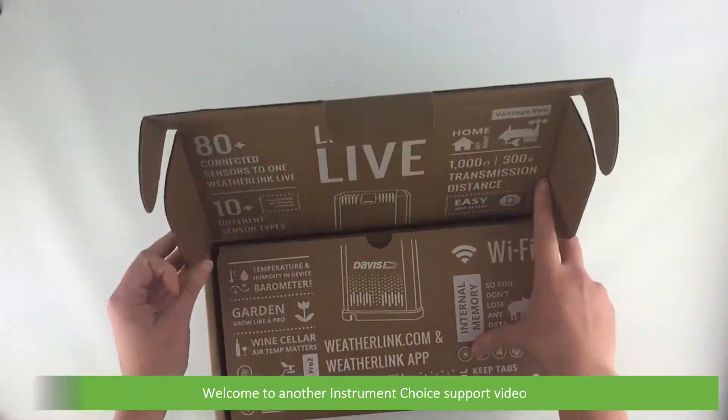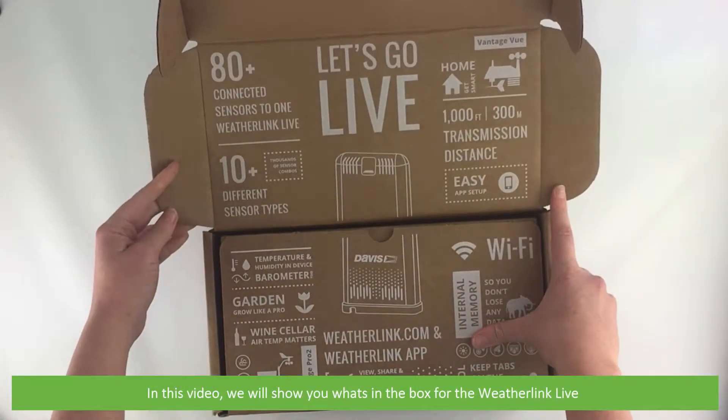Hi and welcome to another Instrument Choice support video. In this video we will show you what's in the box for the WeatherLink Live.